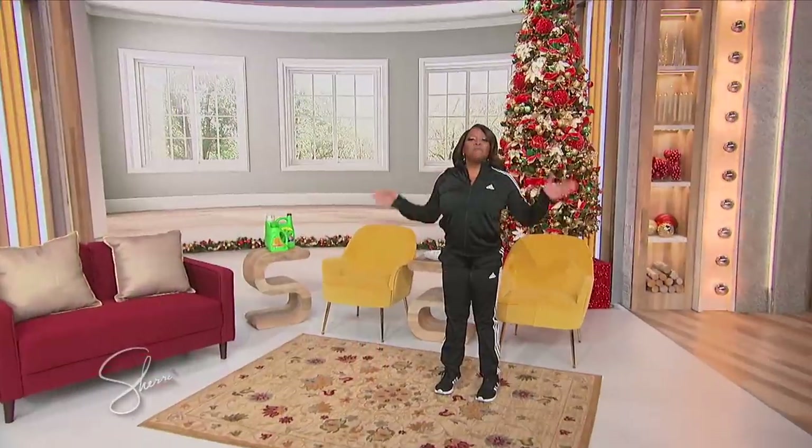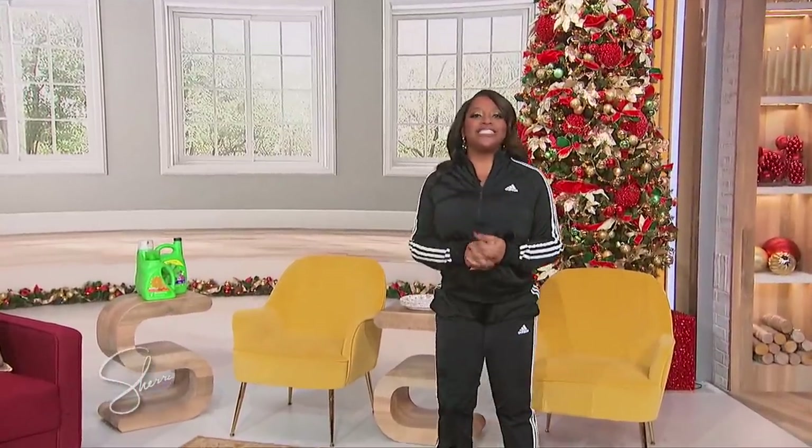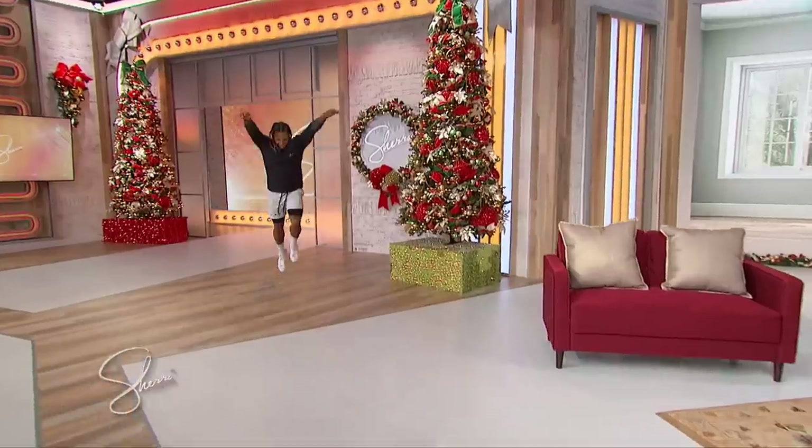My next guest was a member of the U.S. National Gymnastics Team and now he's a fitness expert. He's gonna show us a great workout using things we can all find around the house. So please welcome Stacey Irvin Jr.!